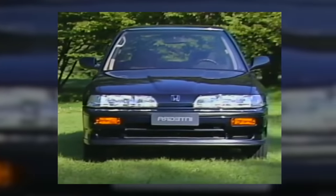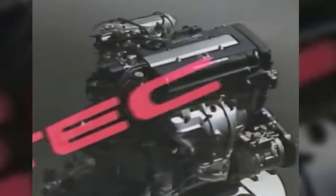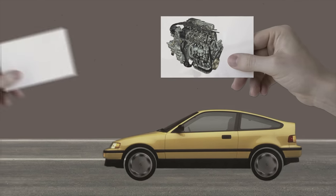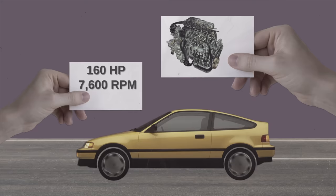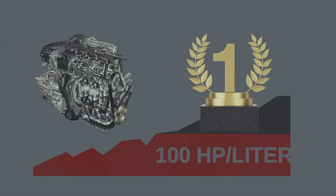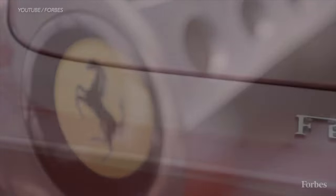It first started with the 1989 Honda Integra XSI — the first Honda ever to use the VTEC system. It came with the B16A engine: a 1.6-liter four-cylinder double overhead cam VTEC engine outputting 160 horsepower at 7,600 RPM and 110 pound-feet of torque at 7,000 RPM. It was also the first ever mainstream naturally aspirated engine to hit the 100 horsepower per liter mark — though technically the Ferrari 250 GTO got there first, Ferrari isn't exactly mainstream.